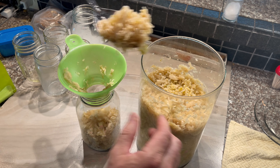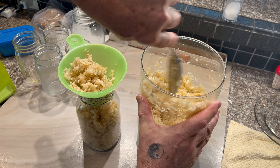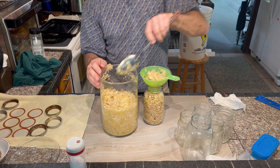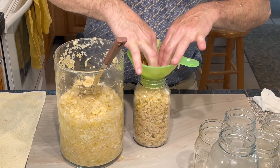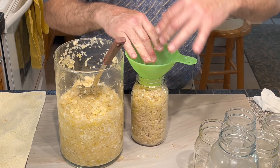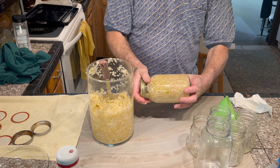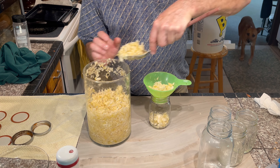The sauerkraut had a nice pickly smell, and I couldn't wait to try it. I made sure there was plenty of sauerkraut in the funnel, then pushed it all down into the jar very tightly before I sealed them with a lid. I went ahead and filled all the jars that I could with the remaining sauerkraut, making sure they were all packed tightly.